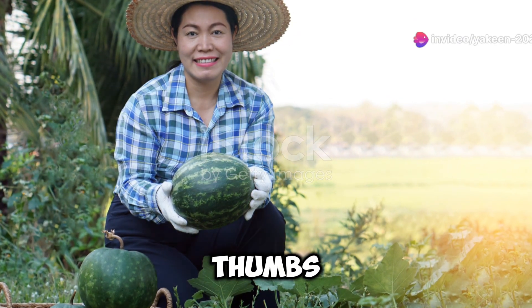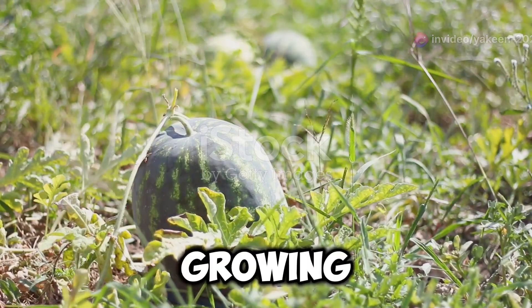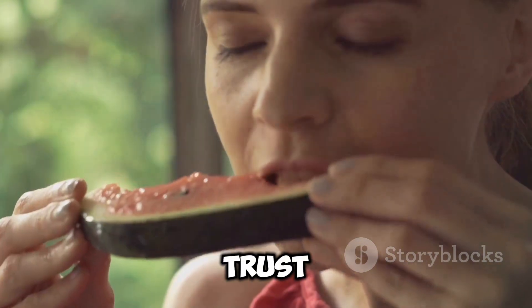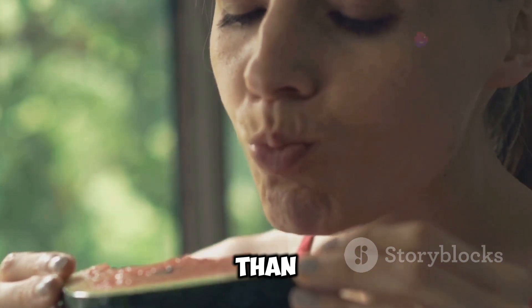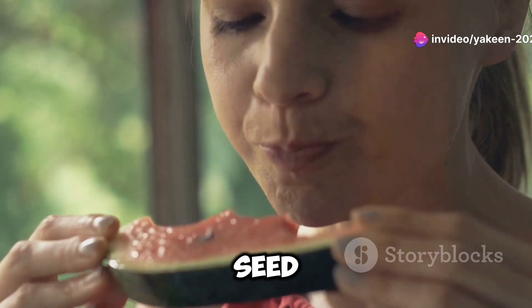Hey there, fellow green thumbs! Today I'm super excited to take you on an amazing journey of growing your very own watermelons right in your backyard. Trust me, there's nothing more satisfying than biting into a juicy, sweet watermelon that you nurtured from a tiny seed.